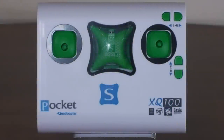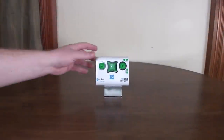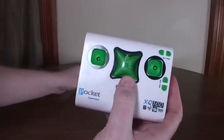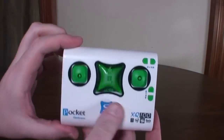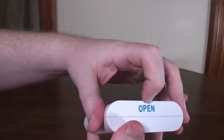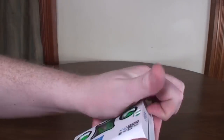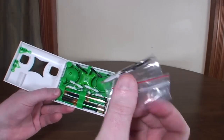Hey everybody, it's Flying Ryan here with a review of the Pocket Quadcopter. This is a nano quad in a box — a pretty cool little CX-10 style clone redesign. It's a tiny little nano quad that stores inside the transmitter. You kind of just wedge open the side of the transmitter, and it comes with a little spare set of props.